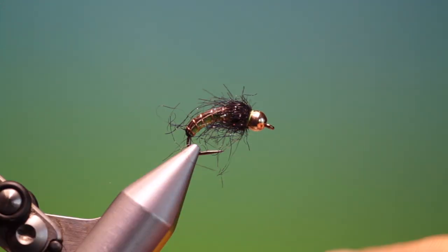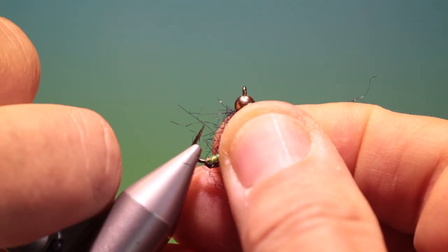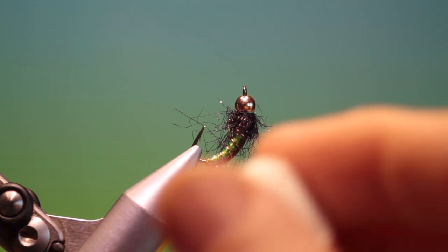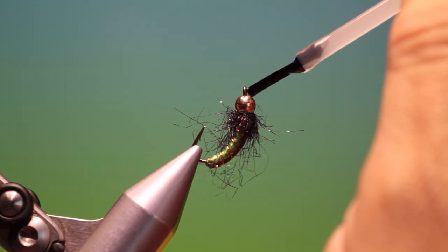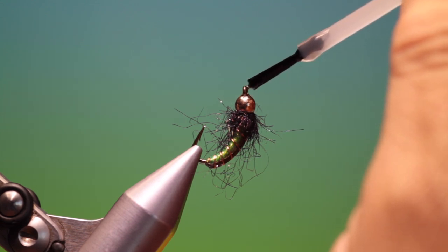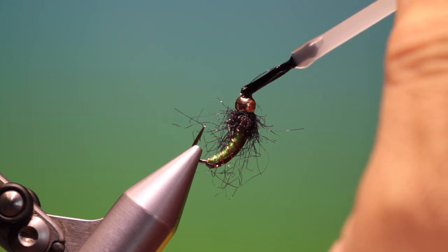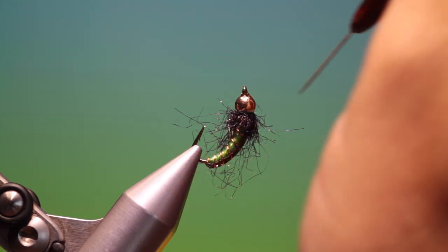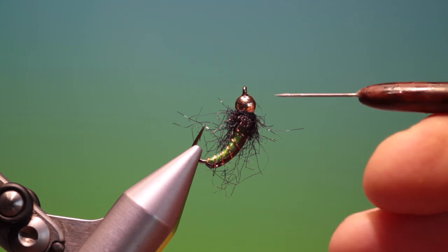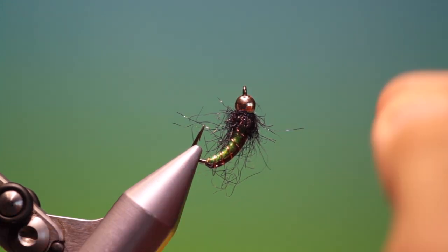Pull out any stragglers. Then take it out and turn it this way. We take our head cement and put a drop right on the eye and watch it disappear under the bead. Once it stops disappearing under the bead, you can give it a little help by just putting a needle in and opening it. Prick out the varnish in the eye — that will soak in through the bead and really give it a good solid head.